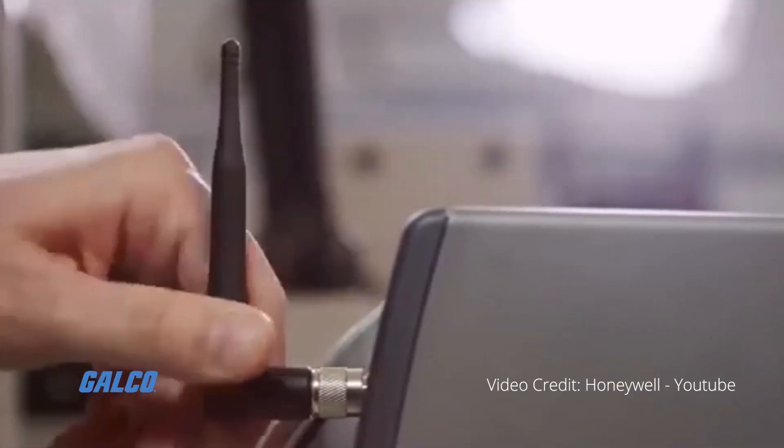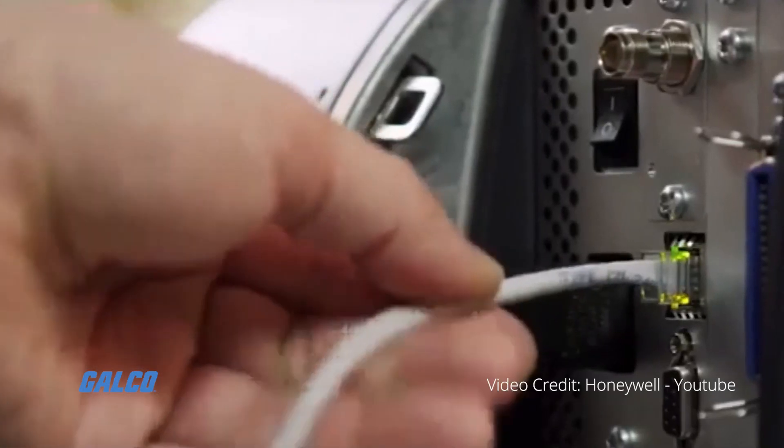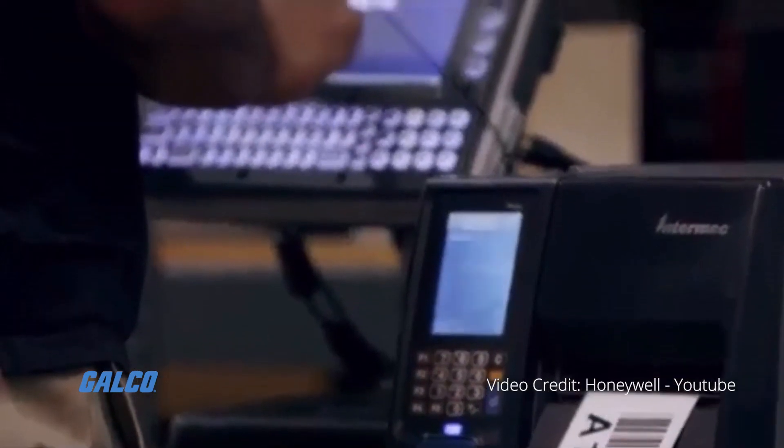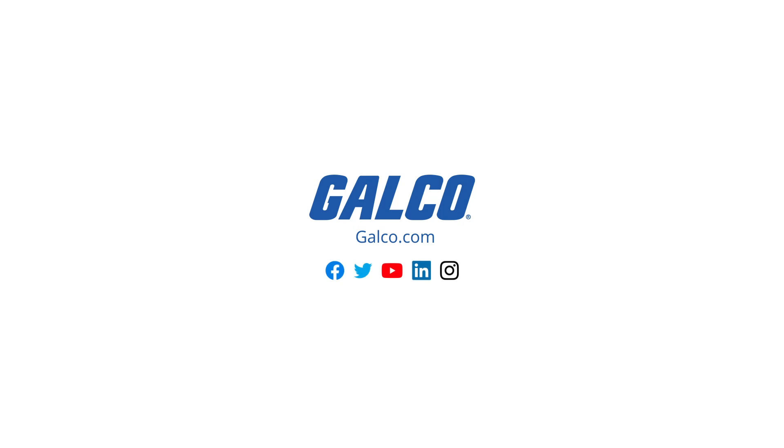Many thermal transfer printers on the market are PC-compatible, allowing you to quickly import images and text from your computer to the label printer. Stay tuned to GTV for more tech tips, and be sure to visit our website at galco.com to view our full selection of thermal transfer printers.